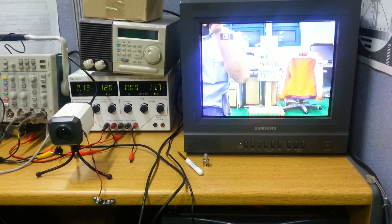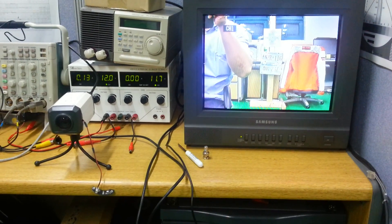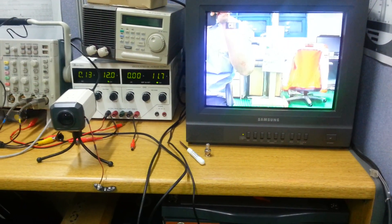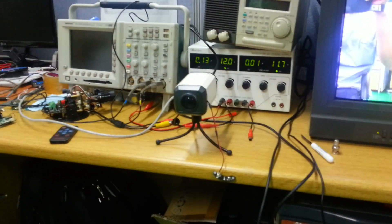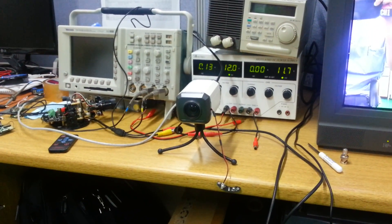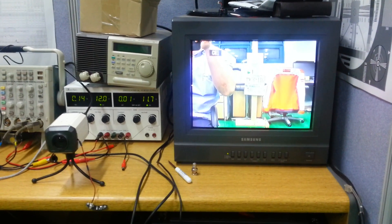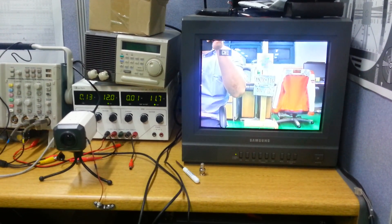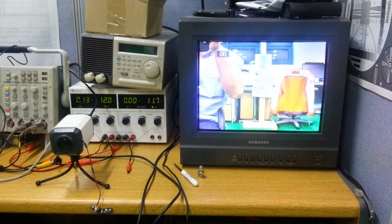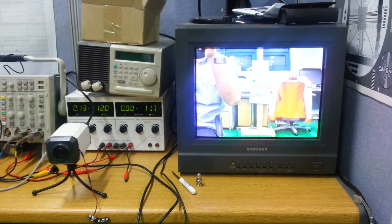Today we proudly introduce our new iZoom autofocus cameras with a new algorithm. This camera is just the box camera without any IR LED. Most zoom cameras have serious problems at night time losing autofocus, so we wanted to revise that — that's why we made this new algorithm.